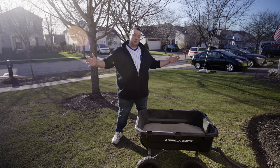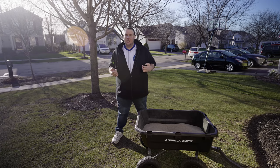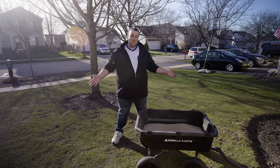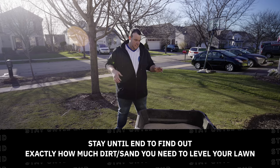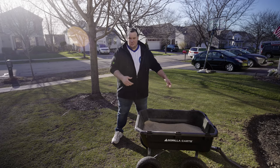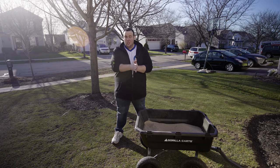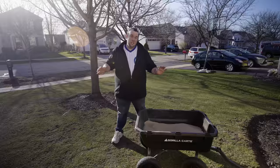The first mistake I see people doing is not using materials like dirt and sand that are fully dry. Nine times out of ten, if you get dirt or sand from your local supplier, it's going to be left outside under a canopy and rained on all the time. You have two options: find a supplier that has dry materials, or spread the sand on your driveway with a landscape rake and let it dry for a day or two under the sun — just make sure it doesn't rain right after.